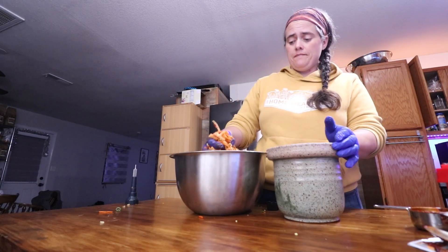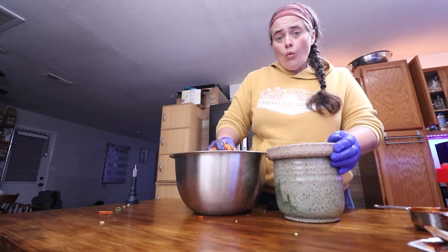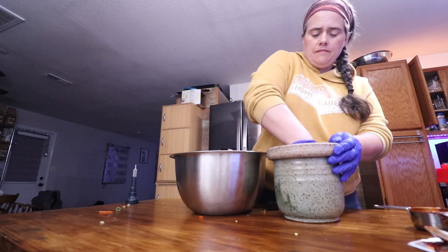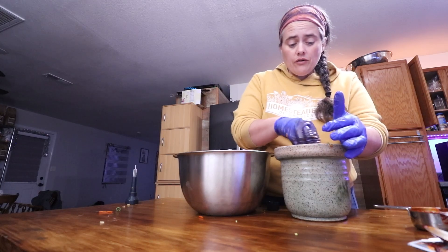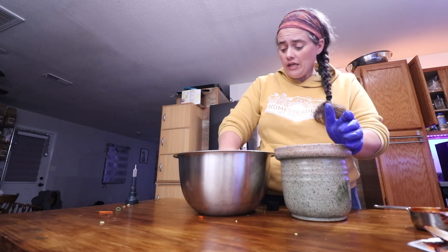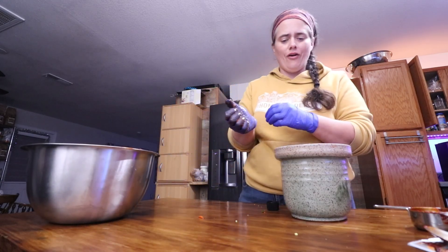Then we just load it into our crock. Try and avoid getting it around the edges if you're using a water seal crock. Really squish and pack it in there super tight like sauerkraut. How beautiful does this look? Remember, you don't have to use a water seal crock — I just got this weekend and I'm really excited to try it out. You can use whatever fermenting vessel you're used to: a mason jar with something on top, whatever it is, use that. This little bit of extra I'll probably just throw in a pint jar and ferment it on the side.